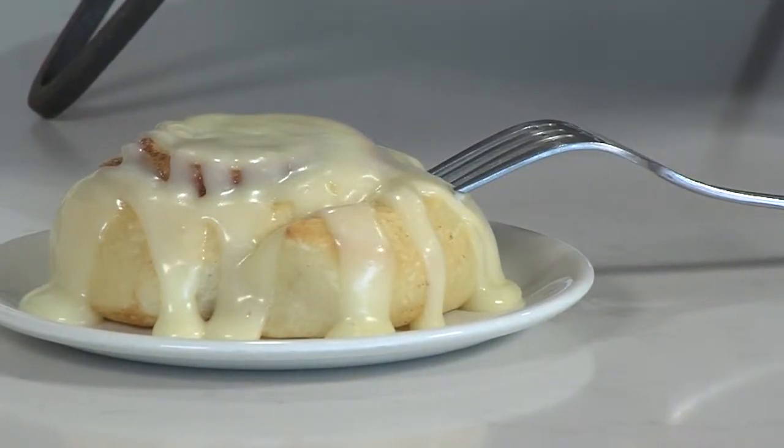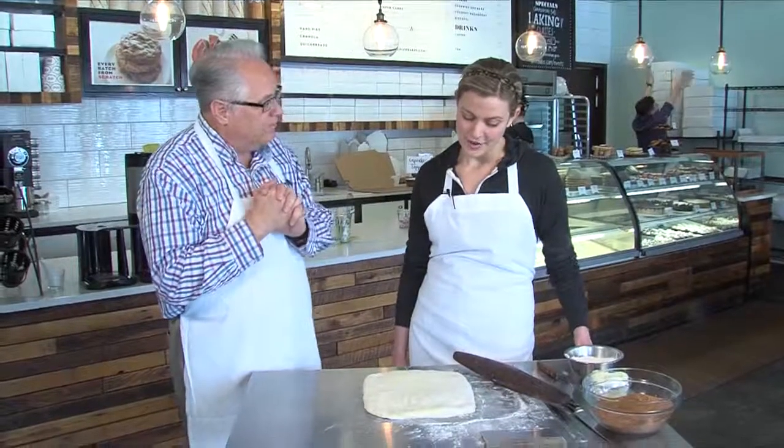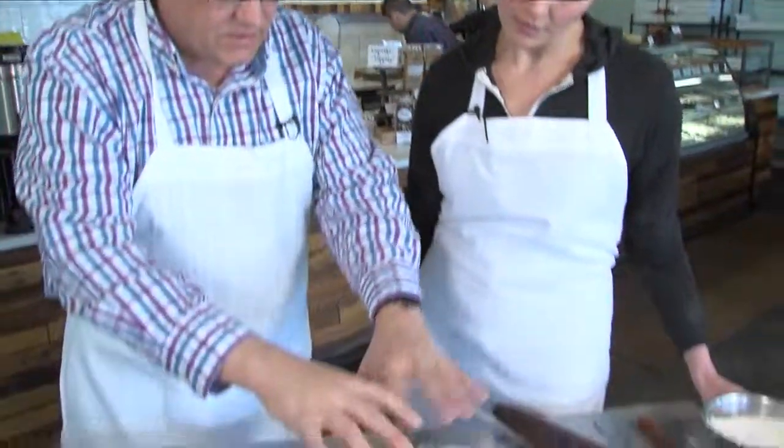We're at Dolce Bakery talking about some great baking classes. This is Amy Beeman, a wonderful baker, and she is rolling out cinnamon roll baking classes. They're doing a couple of classes in March and one in April.